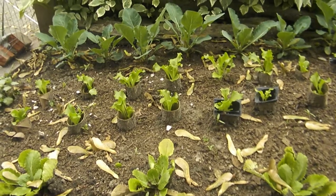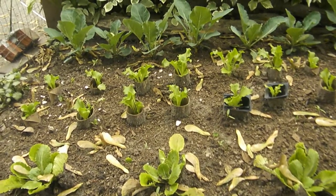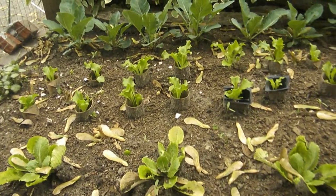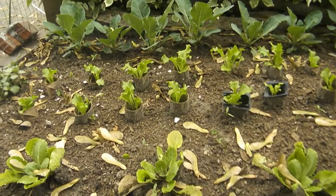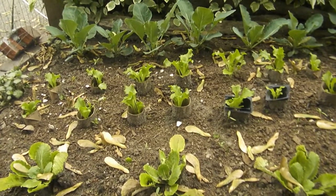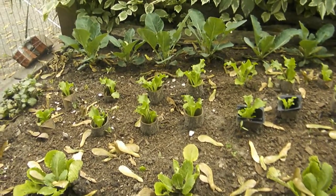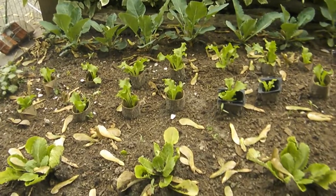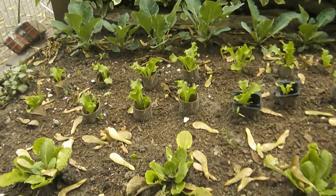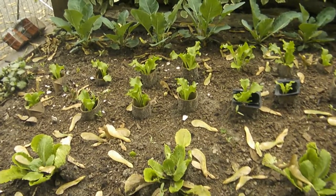If you look carefully, in the middle in the back we have some cauliflower coming up, but in the middle section there are some lettuce plants. I had them in another area and decided to transplant them over into this area. They were pretty tiny, but in order for them to remain in the ground and to get strength, I decided to use toilet paper rolls — just push them down in the ground.